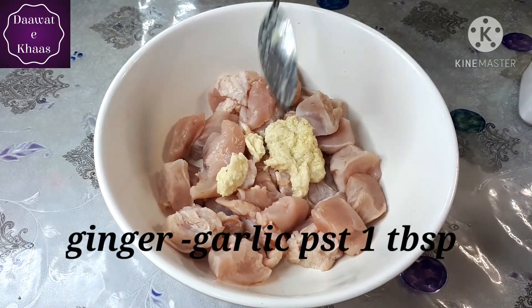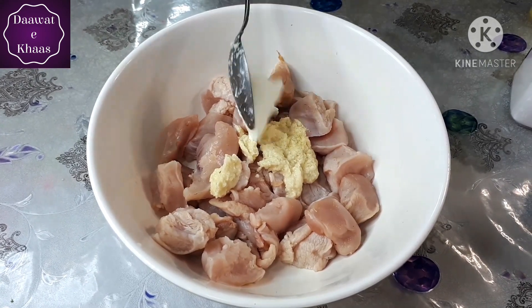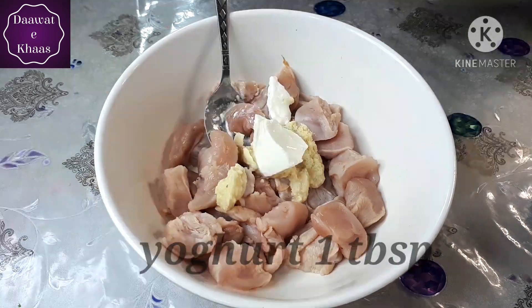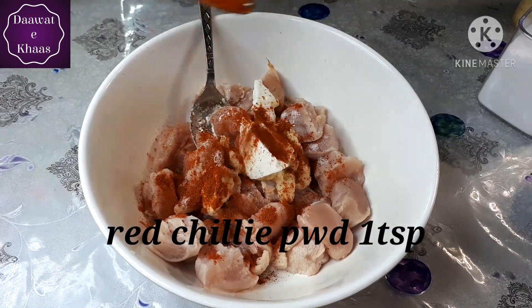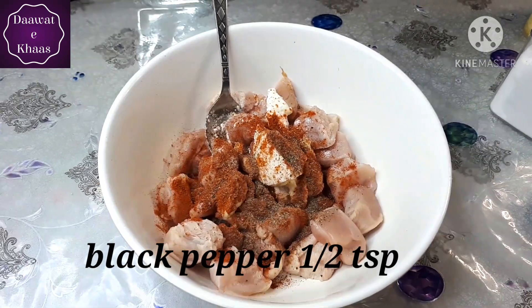We have taken boneless chicken cut into medium sized cubes. We have ginger garlic paste, dahi — dahi is important, please don't skip the dahi. After that we are adding salt, red chili powder, black pepper, and olive oil.